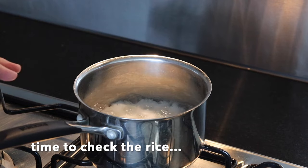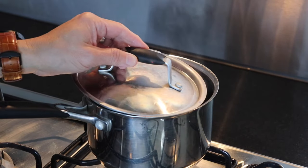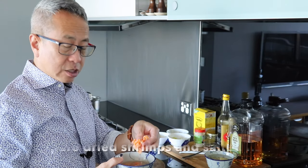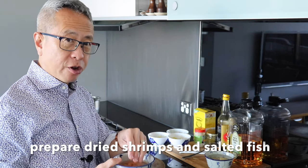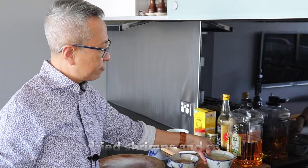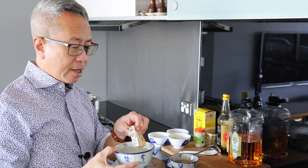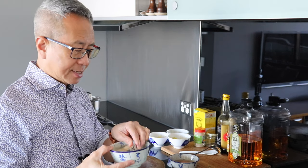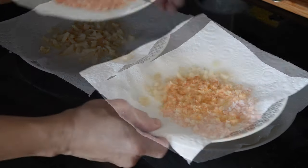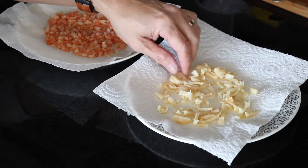The rice water is boiling very rapidly, so I'm lowering the heat and covering it with a lid, leaving a little gap for the steam to evaporate. I have dried shrimps that have been soaked in water for almost two hours — I'm going to rinse and finely chop them. I also have salted fish soaked in water, which I'll rinse and dice into small pieces. Both are now sitting on kitchen paper towel to dry.